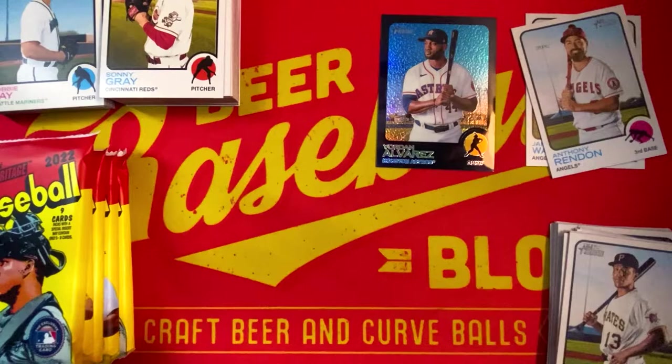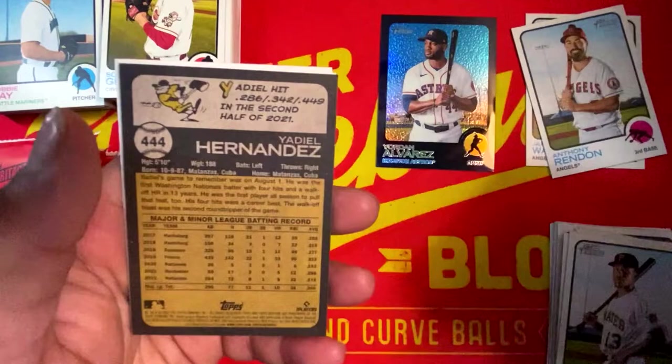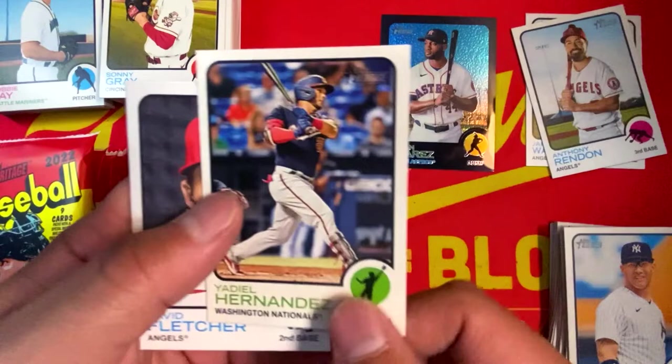We got Gleyber Torres, Eric Lauer, Wilmer Flores, Dallas Keuchel, Austin Hays, Aaron Judge — we have a backwards card, which is a short print, high number 444. Yadiel Hernandez, David Fletcher, Jake Cronenworth.